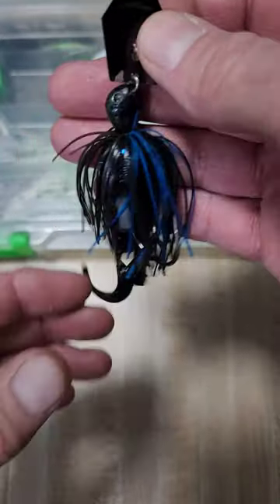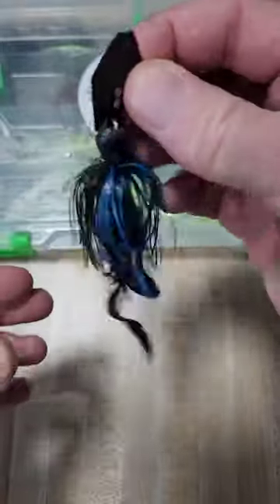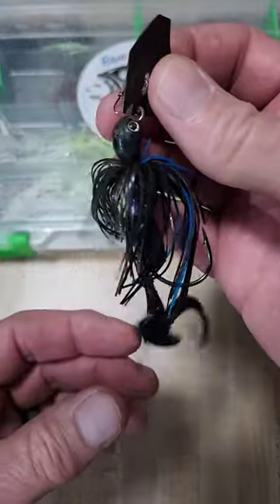Here's the finished product, and I'm telling you this is just a different profile that the fish don't normally see. Great for those muddy water conditions because it makes the chatterbait even more erratic than it normally is. Caught a lot of nice fish on this.